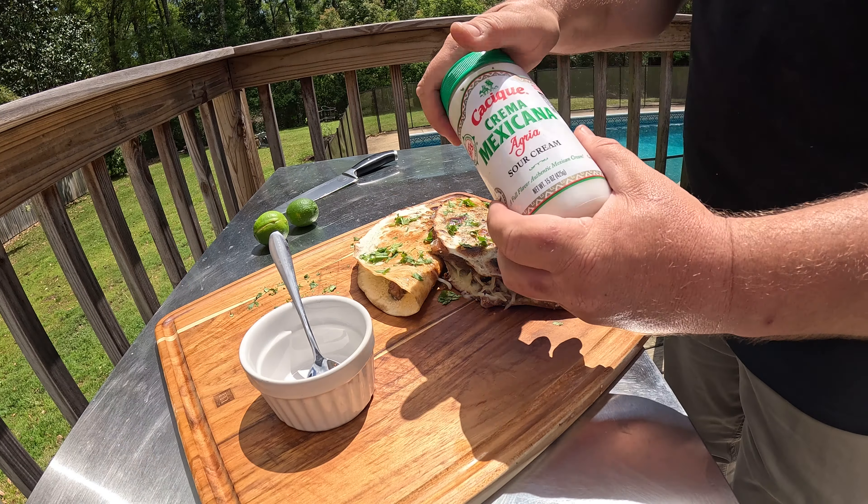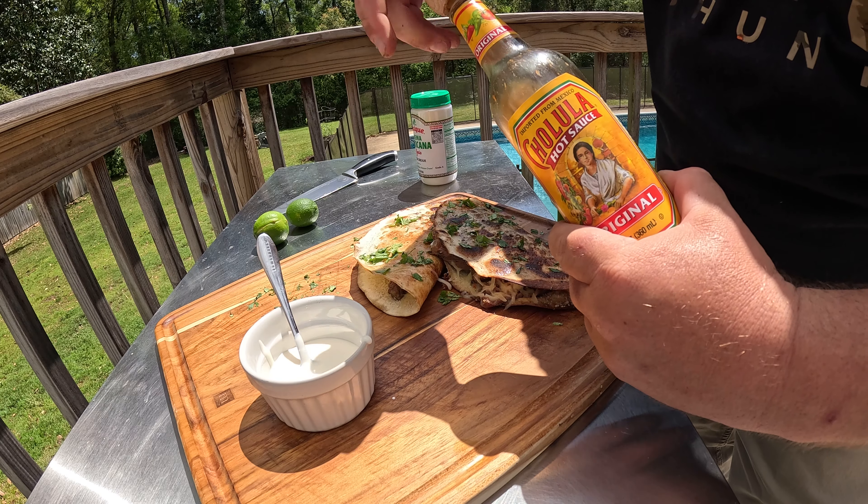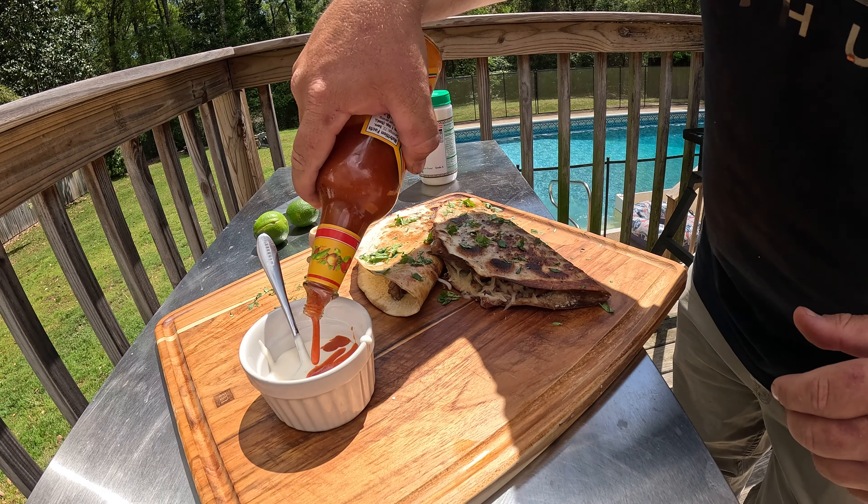One medium onion, 10 slices. Popping hot Blackstone, onions going down.